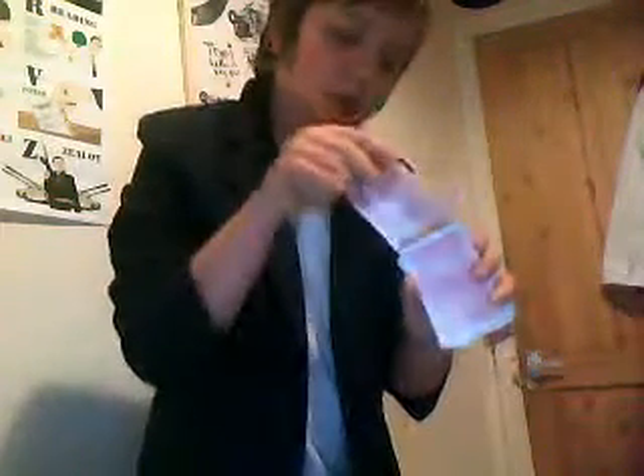Take it off again and put it round in the middle, right? Just like that. And it's jumped to the back of the deck.